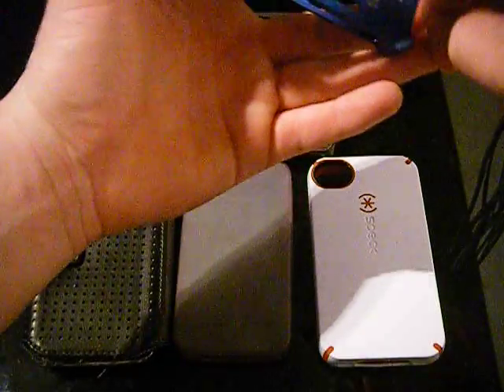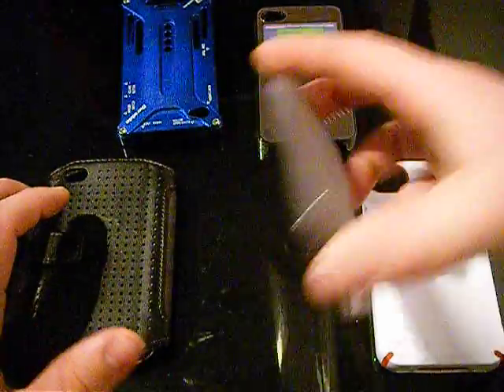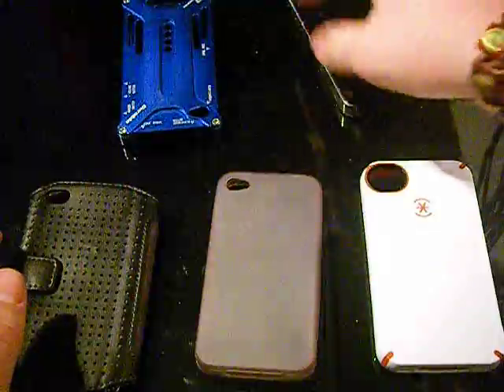Which is good, because it has little things on the back to stop it from getting scratched, as does the Speck CandyShell, the silicon one, and the Griffin one — but this hardback case one doesn't, which is not that good.